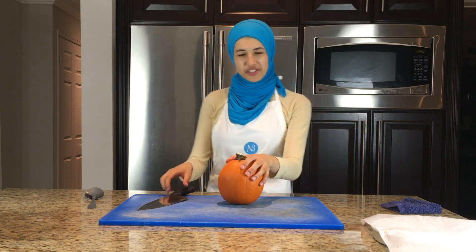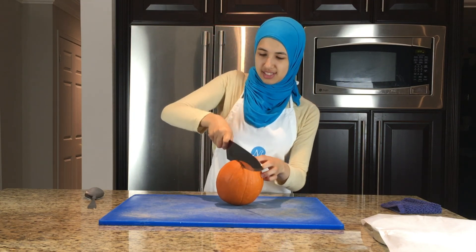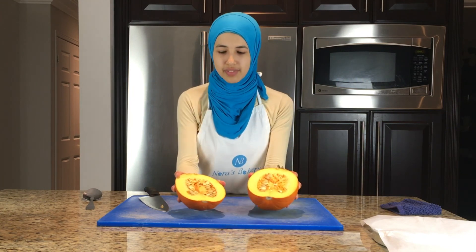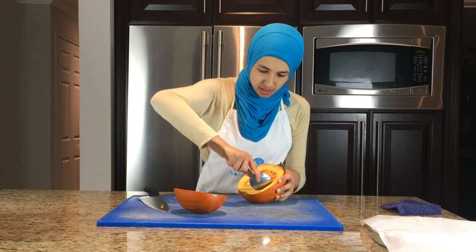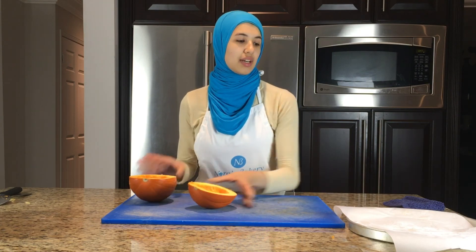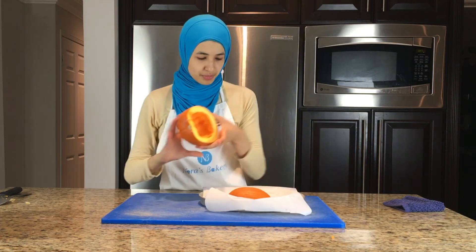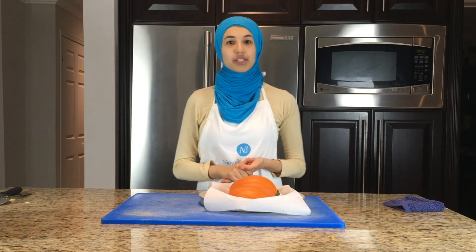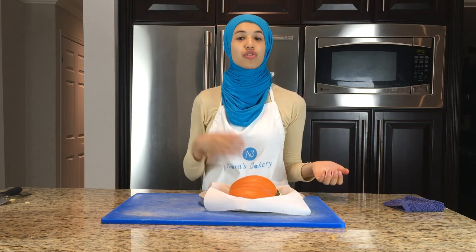Next what we're going to do is cut the pumpkin in two halves. Then using a spoon, we're going to carve out all of the seeds. Once you've removed all of the seeds, we're going to take a sheet pan lined with parchment paper, take both sides and flip them right over. Then we're going to put this into the oven at 400 degrees Fahrenheit for approximately 35 to 40 minutes.